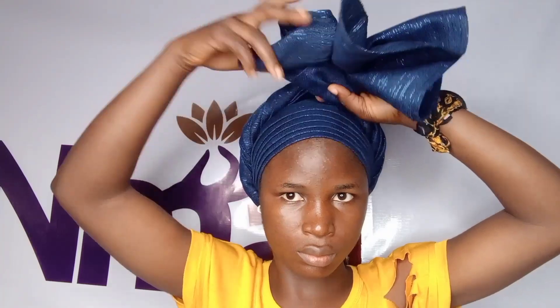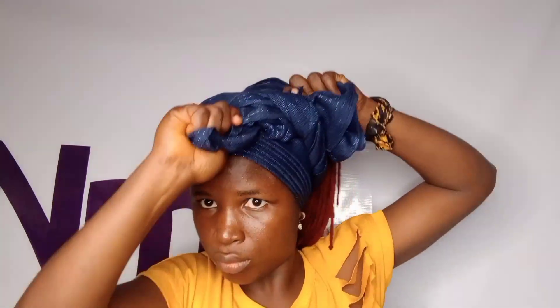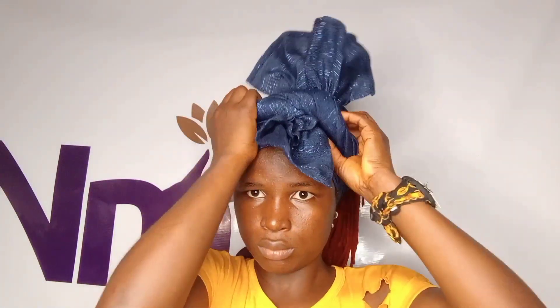Then I will switch the two hands of the head wrap — I'll switch the two hands and bring them to the front. This head wrap is very easy. Then I will knot it once, making sure it sits on my head. I will knot it tightly so that the two ends will not be loose.